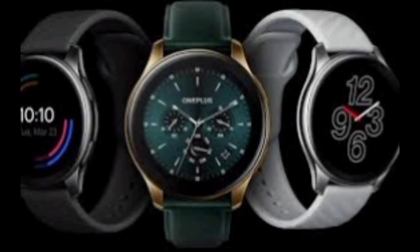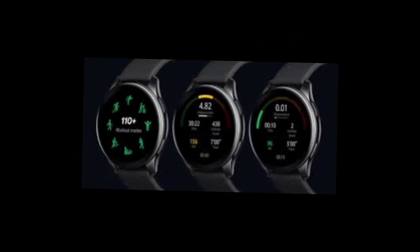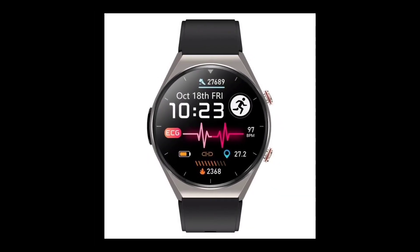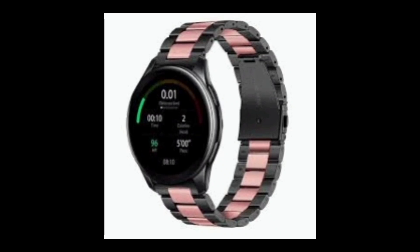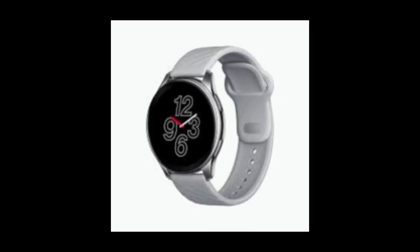The OnePlus Watch operates a custom-developed operating system, likely an extension of what was seen in the OnePlus Band, with added features. Users can control and manage the interface through the touchscreen or two side buttons. The watch includes sensors such as a pressure sensor, compass, and NFC sensor — OnePlus may introduce a payment method for NFC in the future. The OnePlus Health app is required to connect the watch to a phone.